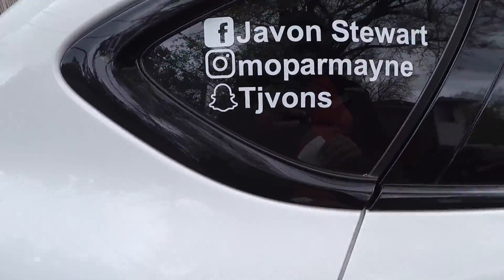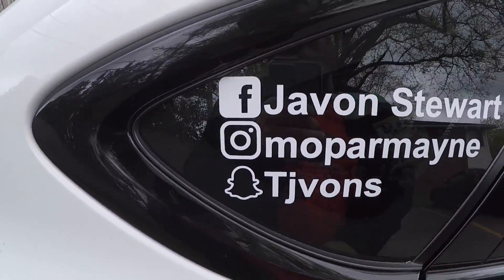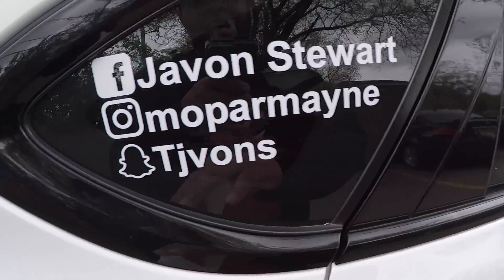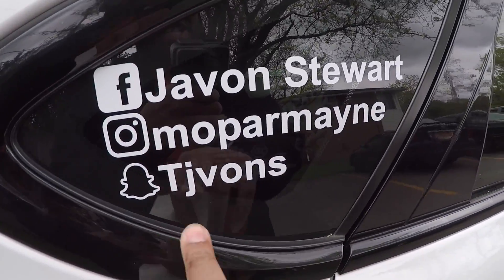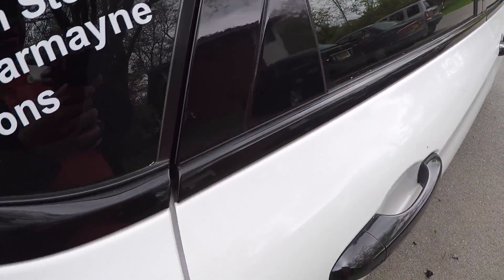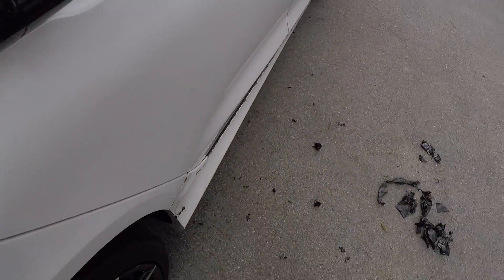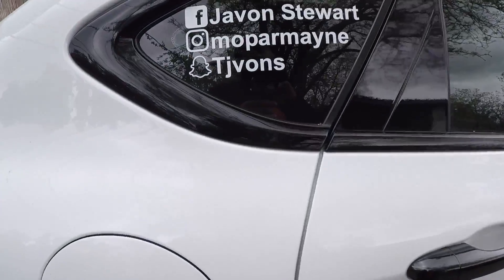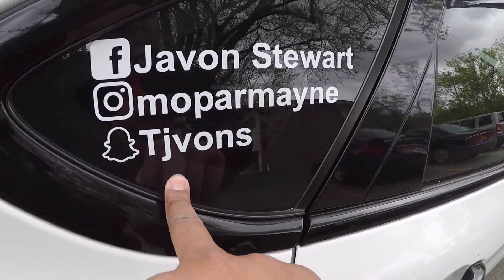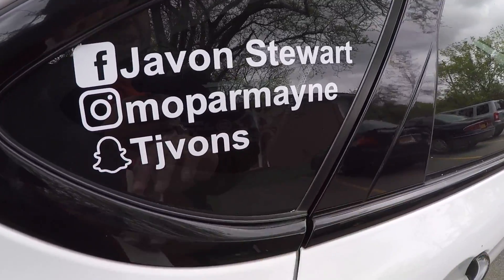I like it. So if you don't already follow me, follow me on Facebook — Javon's Store — Instagram — Mopar Main — and Snapchat — TJ Vons. I usually don't use Snapchat a lot, but if you were watching this video while I was pulling off the Plasti Dip, I did just post a quick little Snapchat. So follow me on Snapchat and you'll get the news before anybody else.